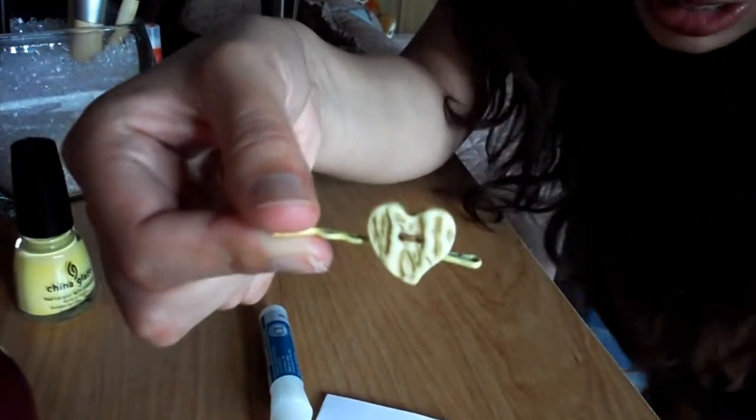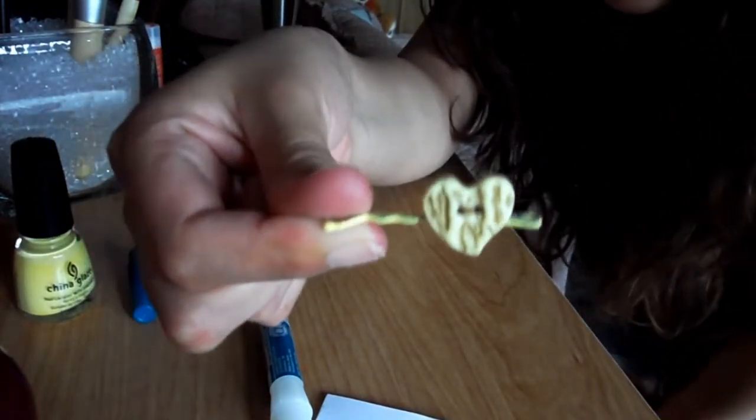Now that it's completely dry, there you have it — your finished bobby pin! Your bobby pin will end up looking like this or something like this. Once you're sure the glue has completely dried and the piece of jewelry, button, or ribbon isn't going anywhere, it's ready to wear. I'm going to put this on like this — you see, it's very cute whether you want to pull your hair back or just wear it as an accessory.